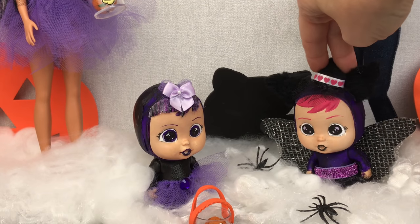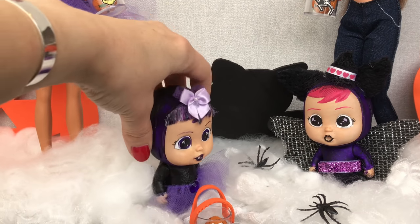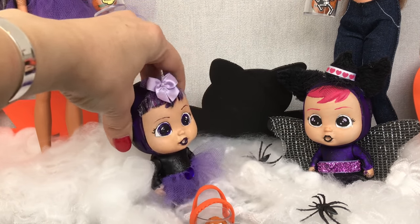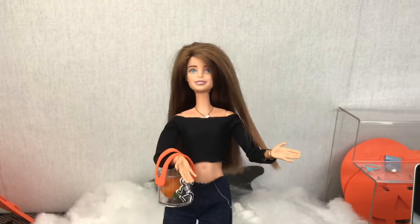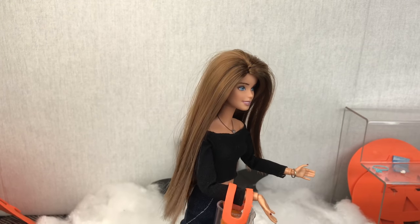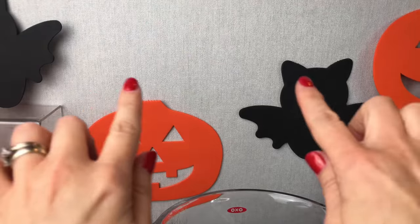Happy Halloween, I love your costume. This isn't a costume, we're real witches. I can teach you a trick. Spiders! Spiders everywhere! Please don't be anymore. Oh my gosh, get me out of here!